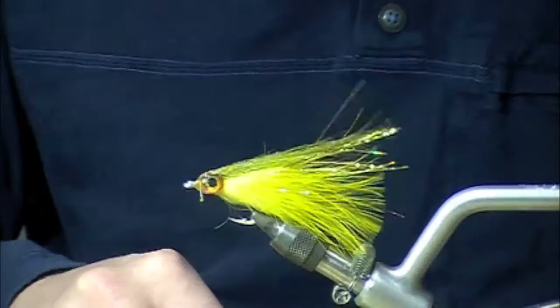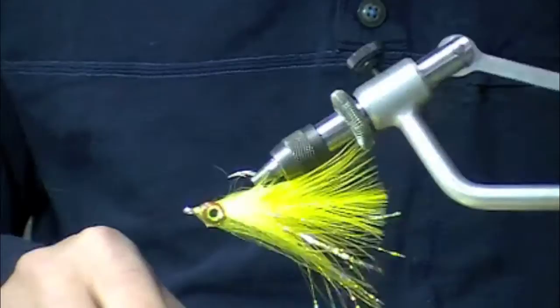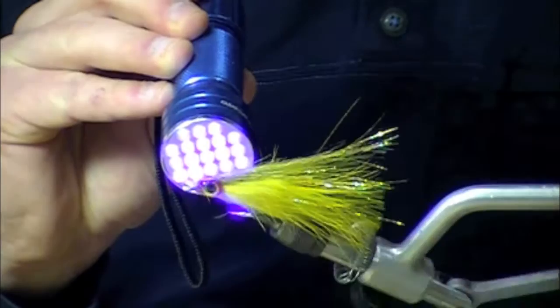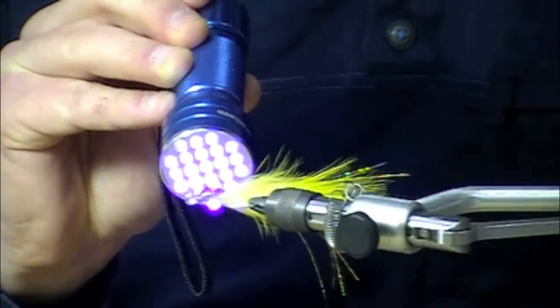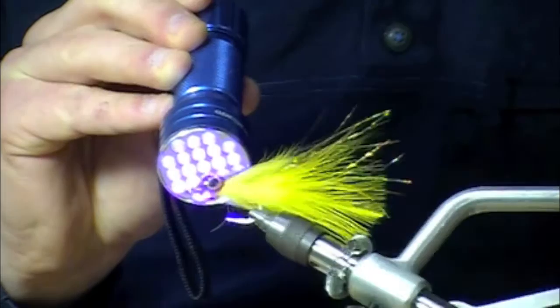With the rotary vise you can control it really well — it makes a huge difference. If you're going to use this stuff it probably makes sense to invest in a good quality rotary vise. As I'm turning it I'm just going to hit it with the UV light. Once you get that initial cure on the outside of it, the rest will cure up as you give it a little time — you're looking at probably 15 to 20 seconds. The key here is this isn't going to yellow. It's dry in about 15 seconds, and it's only going to cure more in sunshine.